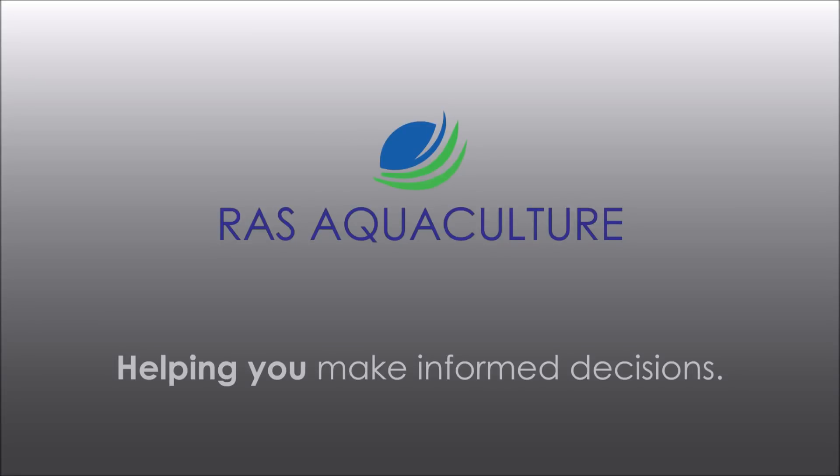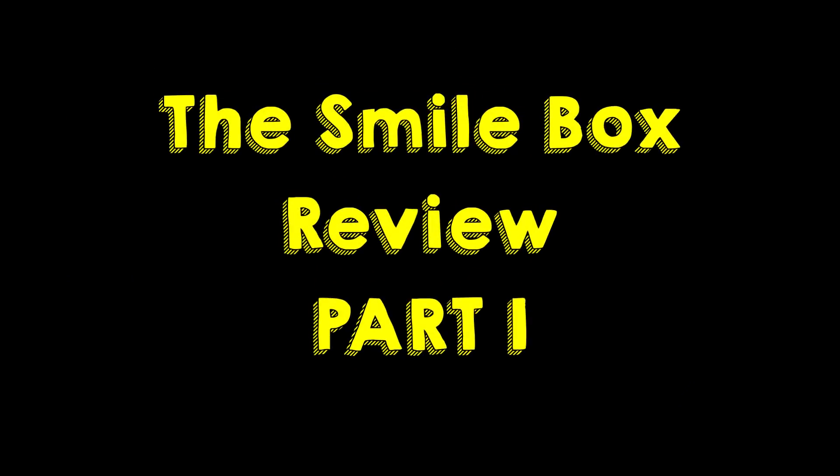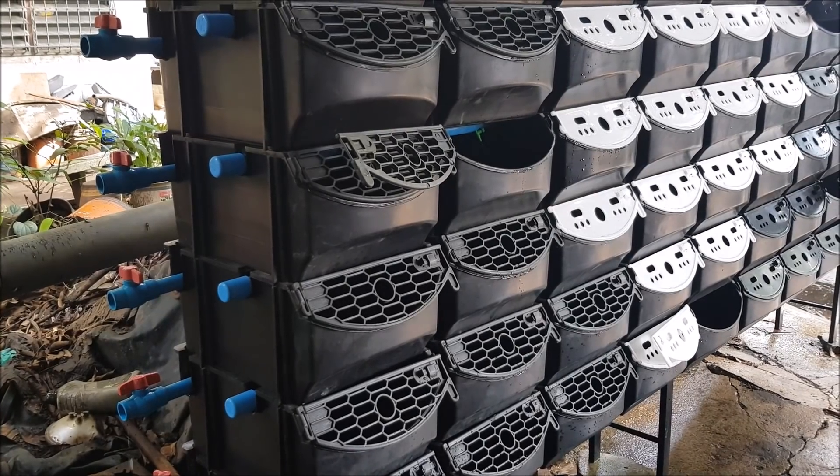Hi guys, thanks for visiting us at Arias Aquaculture. Today we're going to take a look at the box for mud crab farming. This is from Smilebox from Thailand.